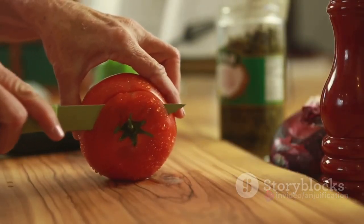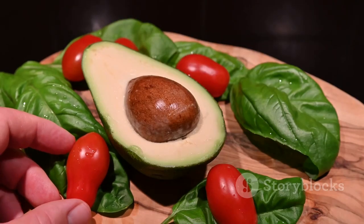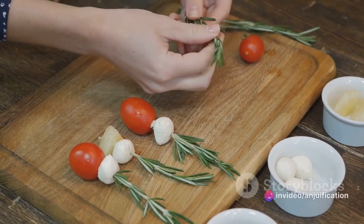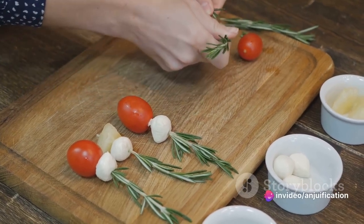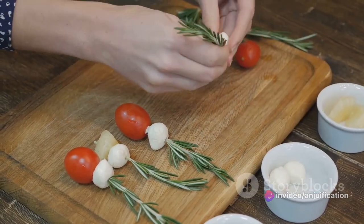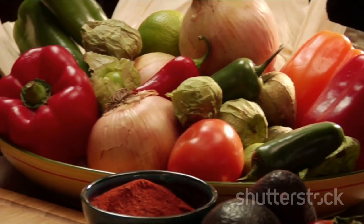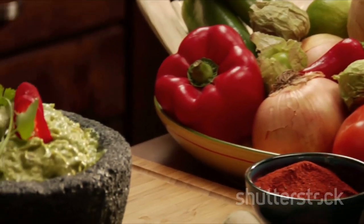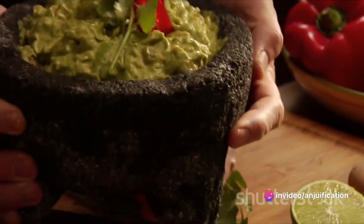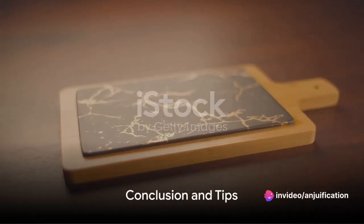When it's time to serve, arrange the guacamole stuffed cherry tomatoes on a serving platter. Garnish with a little extra cilantro for a pop of color and an added fresh zing. What's the perfect partner for these bite-sized delights? Your favorite tortilla chips, of course — the mix of textures will have your taste buds singing.